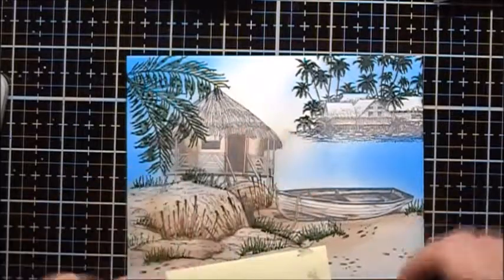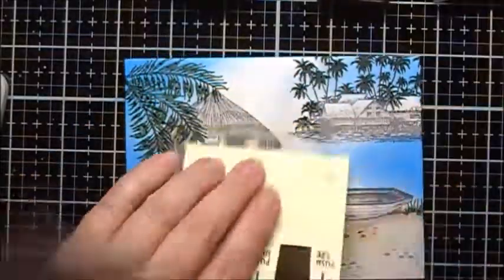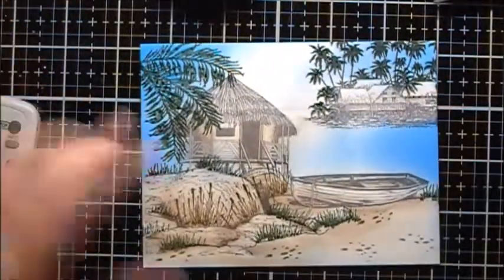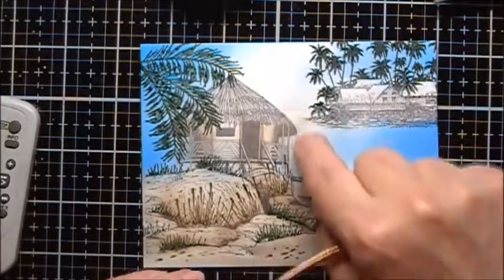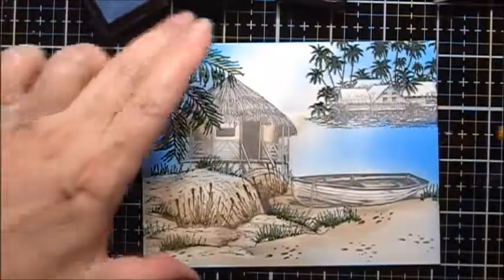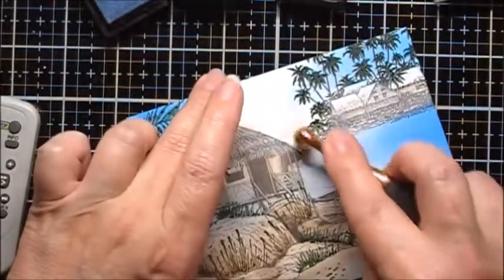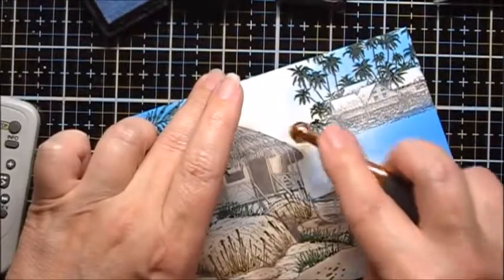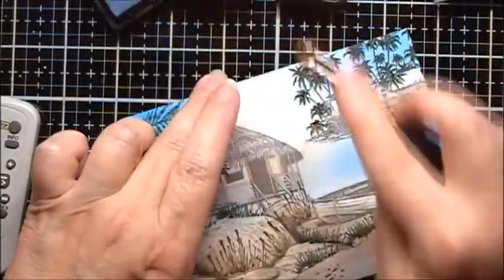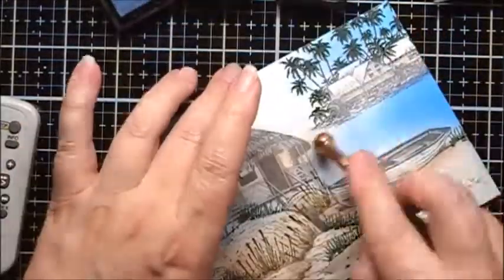I want to differentiate the horizon line here a bit, so I'm going to put a mask back here and I'm going to use some Caribbean Sky. I've got some brown in here, so I'm going to use some Arctic and a clean brush to just see if I can help compensate for the splotches of brown here.